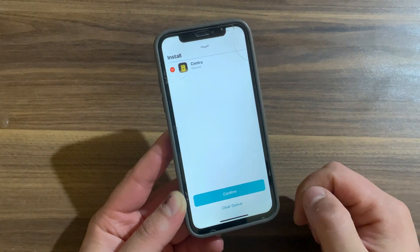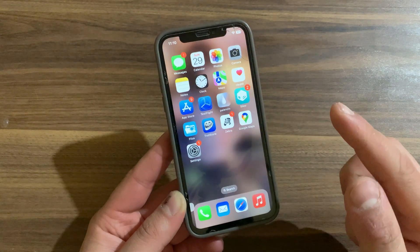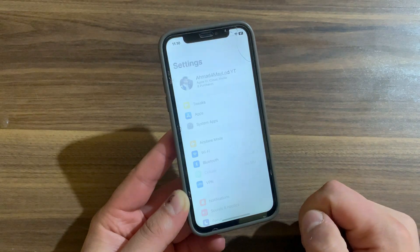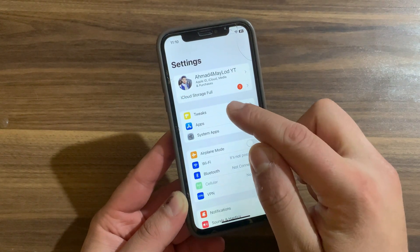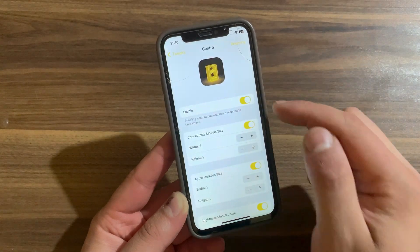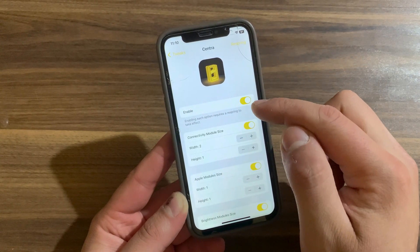I've already installed it so I won't install it again. After installing the tweak, go to the home screen and open Settings to enable it. Scroll down and open the tweak preferences. The first thing you're going to do here is enable the tweak.